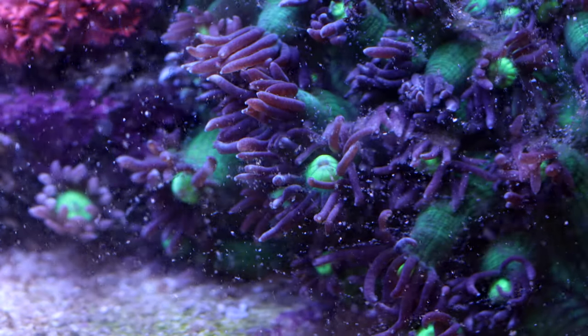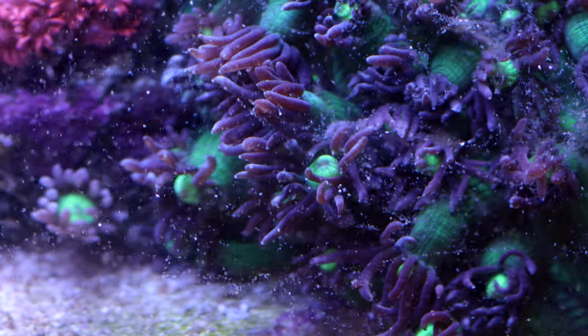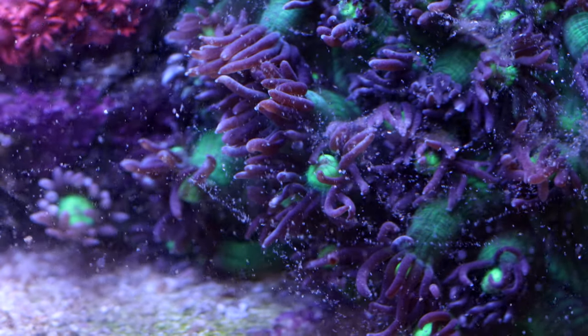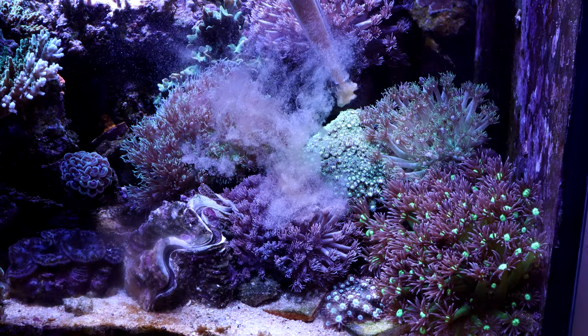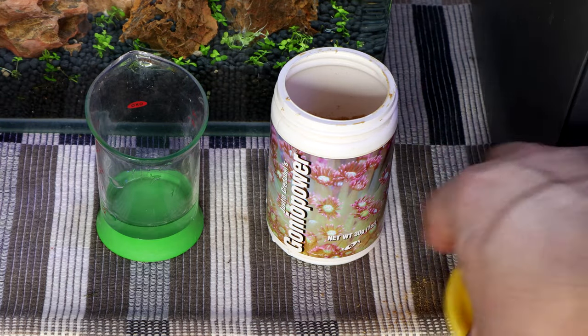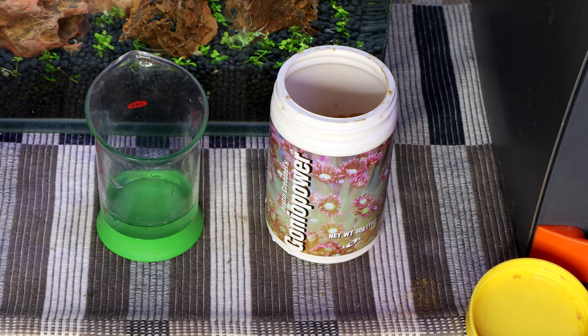Regular feeding is the key to keeping these sensitive corals. Baby brine shrimp, rotifers, oyster eggs, and other small meaty suspension foods work best. Spot feeding is the best way to feed Goniopora. I target feed my Gonioporas with Goniopower — a blend of dry zooplankton developed by Goniopora expert Justin Credible for feeding Goniopora, Alveopora, and other corals.